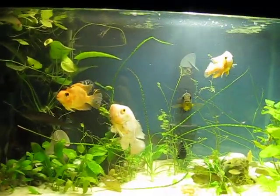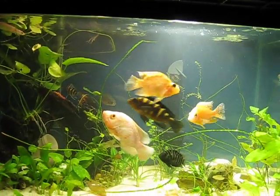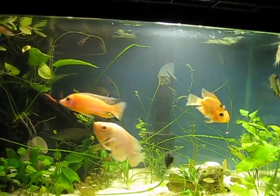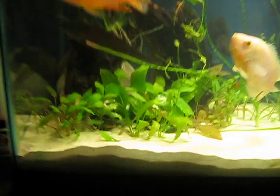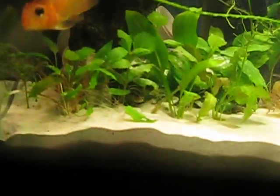I use a Penguin 350 filter, it's pretty cool, I change the cartridge just once a month. Look at that cute little guy right there — look at him, he's so cute.